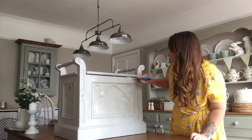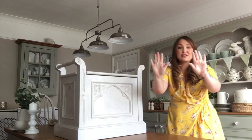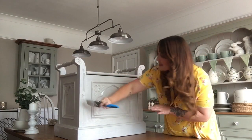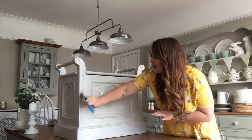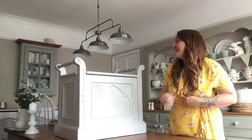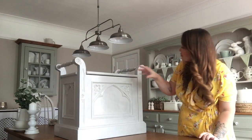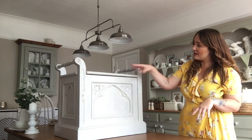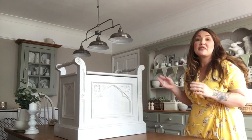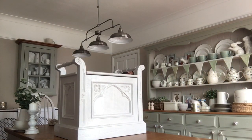I know there are people who do upcycling professionally who are probably going to think 'what on earth are you teaching people to do,' but not everyone has the time to do things like this properly. And if you like shabby chic, this is going to stand the test of time anyway. This paint - I cannot recommend it enough, it is so, so hard and really does stand the test of time.